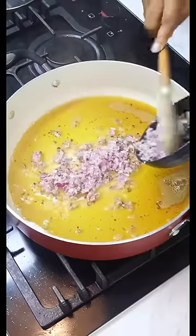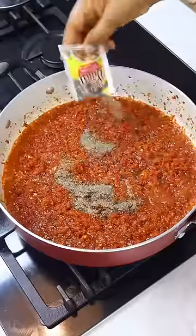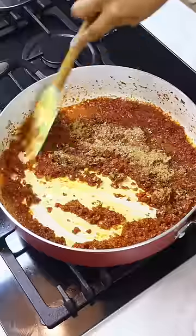We're going to keep building the flavors by adding some finely chopped onions, then add your pepper mix. What makes this dish special is the blend of pepper mix: I used all colors of bell peppers, plus scotch bonnet peppers, cayenne peppers — not one single tomato is in this dish.